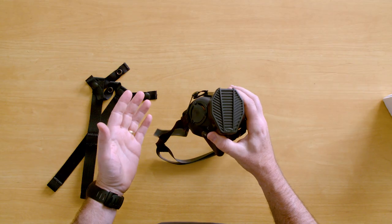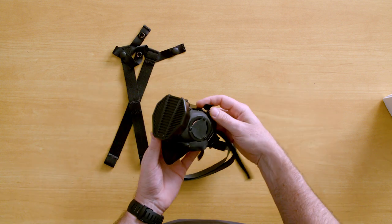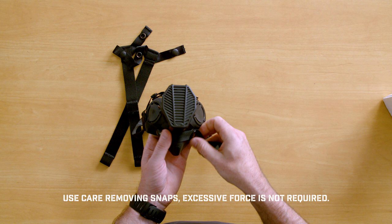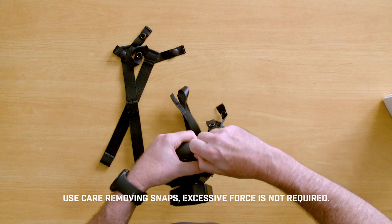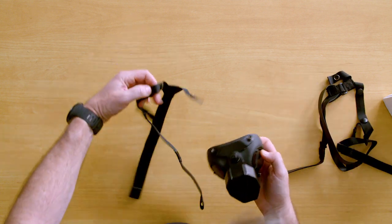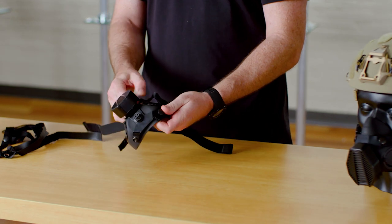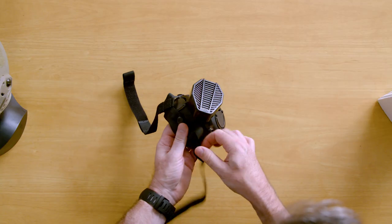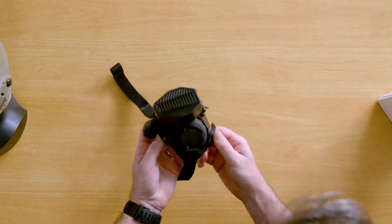If you want to install a different harness, like the helmet harness, you're just going to reverse the process — start unsnapping. Put that aside. Again, start with one of the snaps, work your way around until they're all attached.